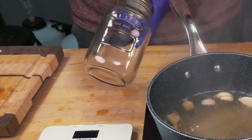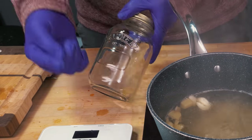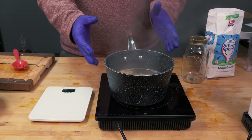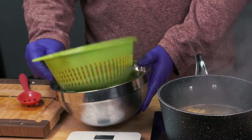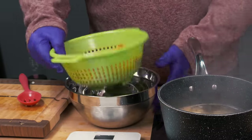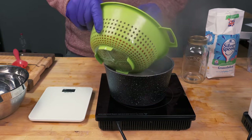While the brine is simmering, make sure you get your jars sterilized. I have a video on how to sterilize and sanitize correctly — I'll link it above and in the description below. Once the brine has been at a rolling boil for about five minutes, it's time to add our pepper juice. Make sure they've drained off as much of that salt brine as possible. When you add them, you're going to cook them in the brine for exactly one minute — no longer than that.